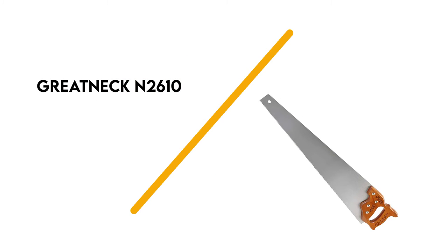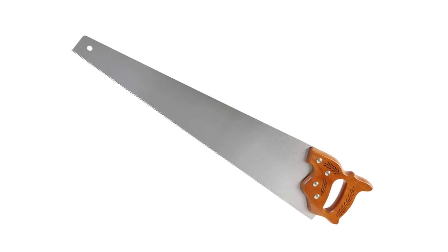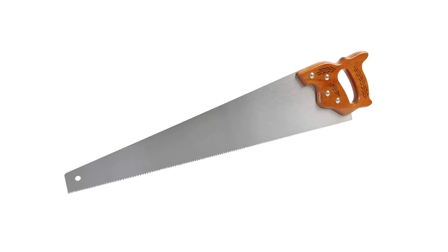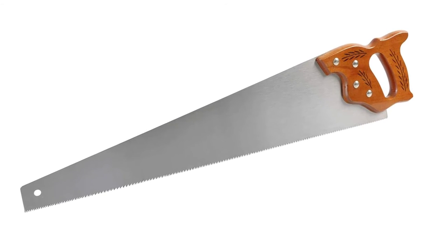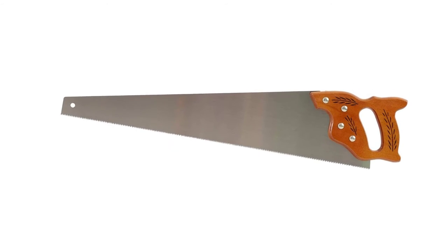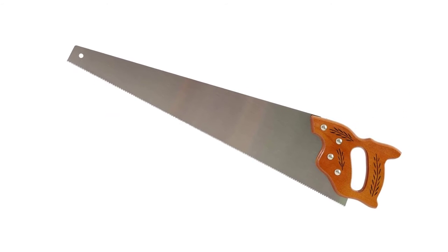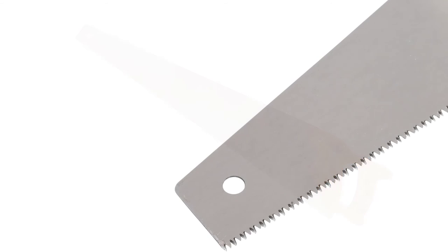Number 2: Great Neck N2610. Great Neck has been the global leader in manufacturing high-quality hand tools since 1919, so you can expect to receive a reliable crosscut hand saw that will last for years. The Great Neck crosscut hand saw is proudly made in the U.S., and it is an excellent choice for all-purpose woodworking applications.